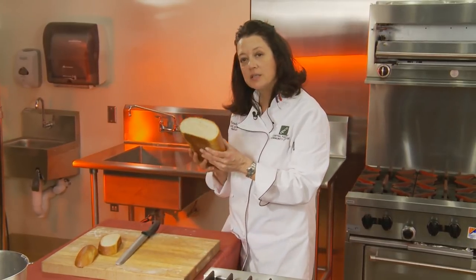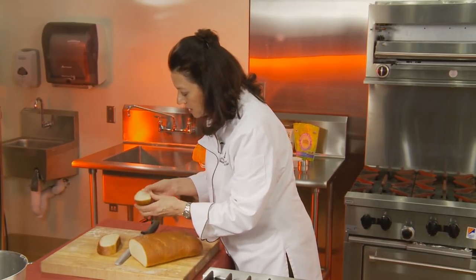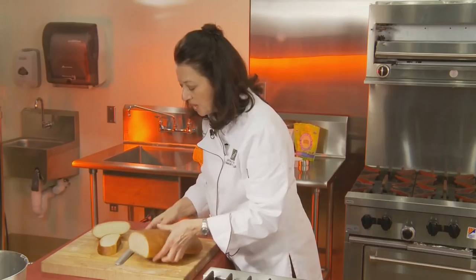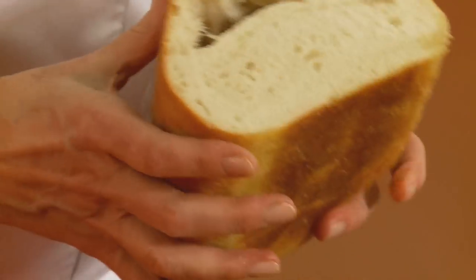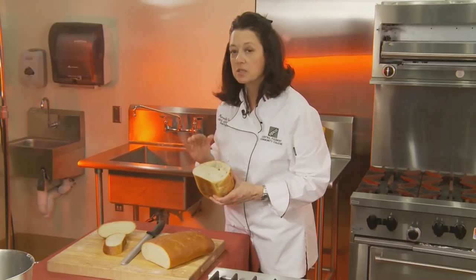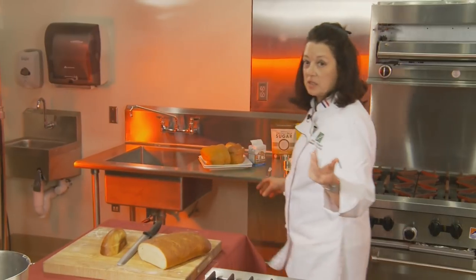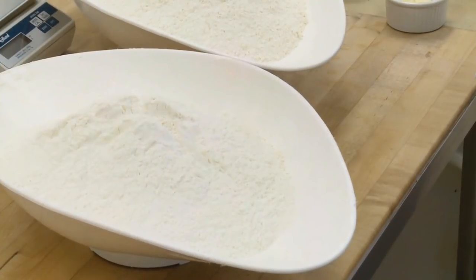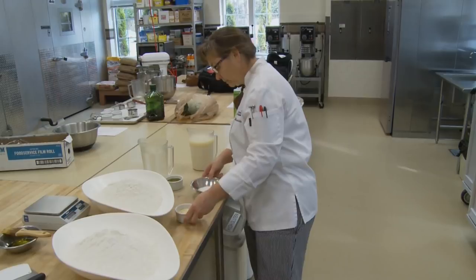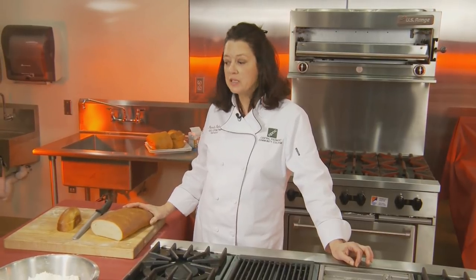Look at this bread — isn't that a nice crumb? The crumb is the density we have inside the bread. Sometimes we have a loose crumb, sometimes a tight crumb, like these big air pockets. Some ciabatta is very common to have big air pockets because the dough is wet. I want to show you what it's like to make bread in a commercial kitchen — obviously in a commercial kitchen you don't make one loaf at a time. We measure this out by pounds of flour and usually process it in ten loaves or more. Let's go down here and take a look at how we make ten loaves of bread at one time.